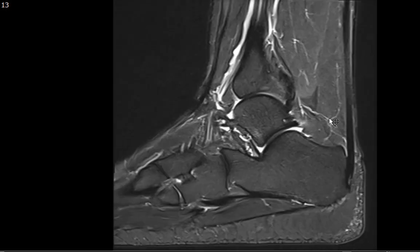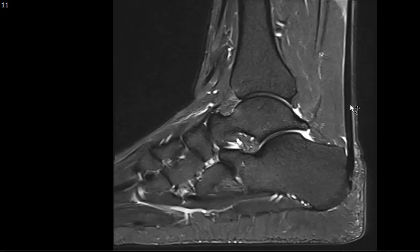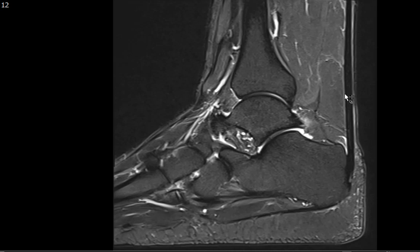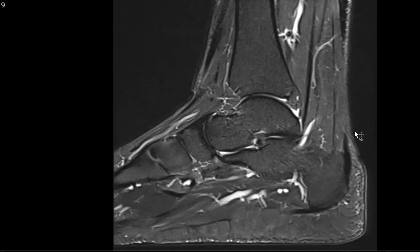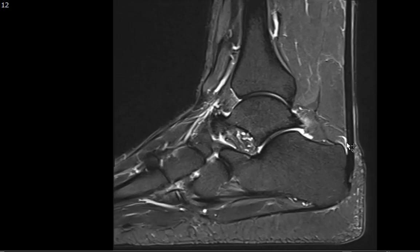Another important structure on the sagittal image is the Achilles tendon — this hypointense band inserting onto the calcaneal tuberosity. Most tears occur two to six centimeters from the insertion. Notice there's no tear here and no tendinosis. If the AP diameter is more than eight millimeters or there's a convex anterior border with intermediate signal, you'd suggest Achilles tendinosis. This is a normal appearing Achilles tendon. There is some trace fluid here — this is called the retrocalcaneal bursa. This is Kager's fat pad, with no infiltration.